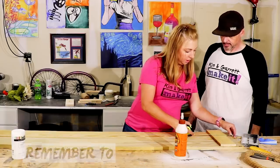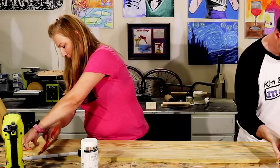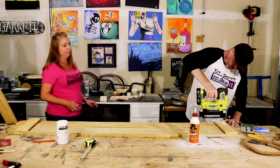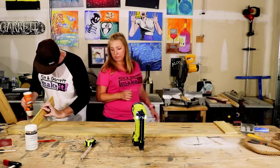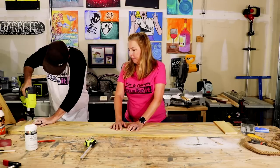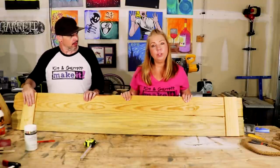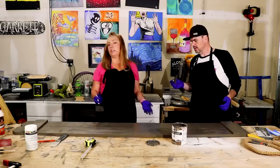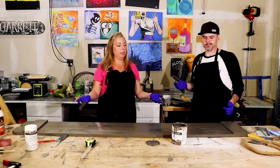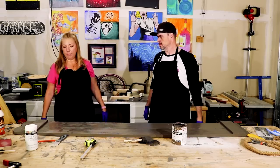We'll add a coat of stain. The good thing about these fence pickets is that they're already pressure treated, so they're meant to be outdoors — you can leave it on the front porch and it shouldn't have anything to worry about. We'll give it about five minutes and wipe it down.